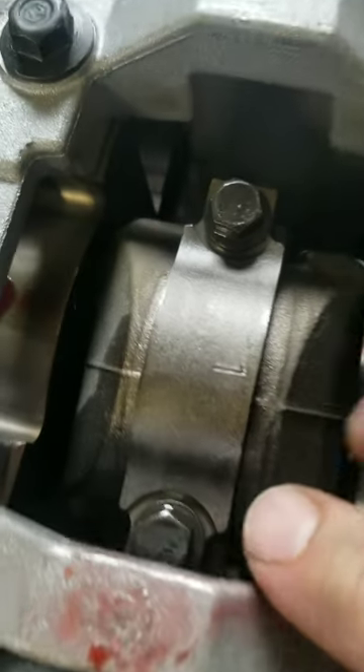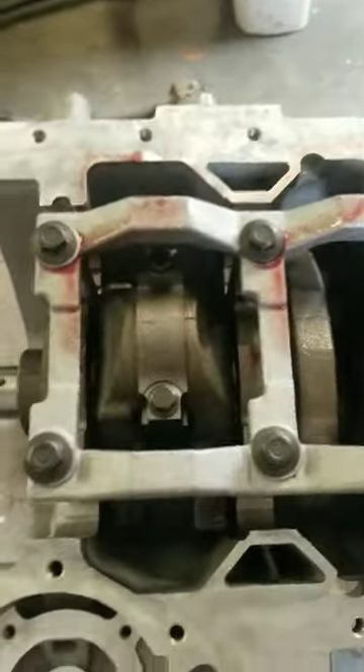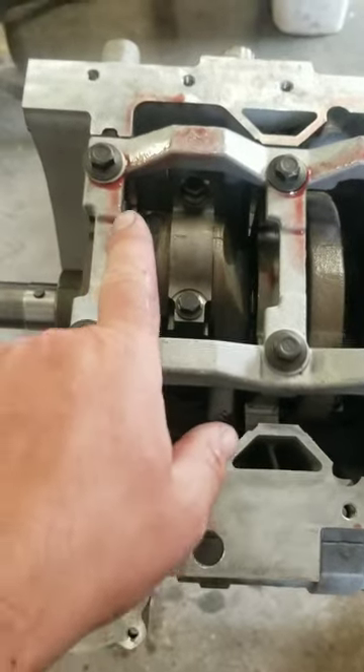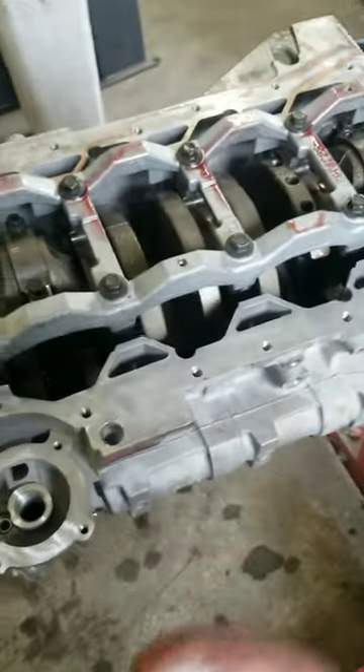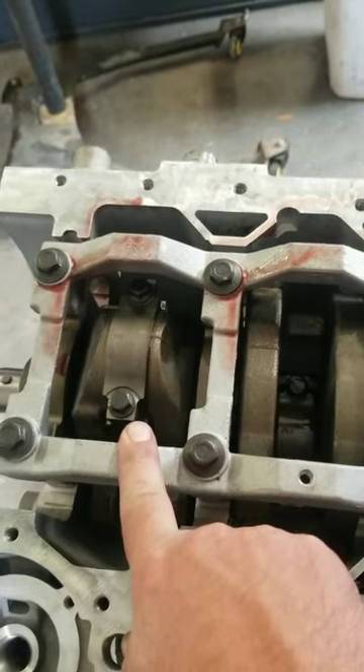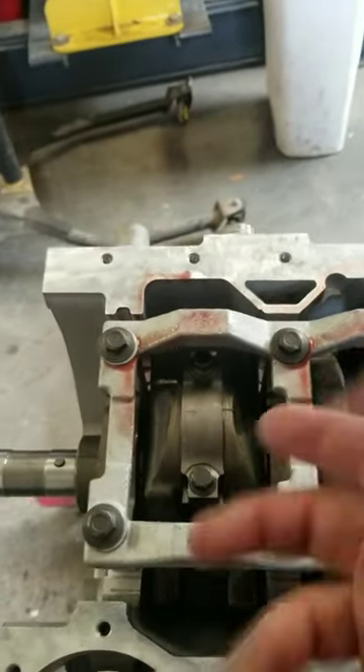When I tear apart an engine, I mark the rods, but I also face the number towards the front of the rod just in case the rods are directional — works with every engine. And that way when you hang the pistons, you put the number towards the front of the piston mark. Oil up the pistons first with the rings and everything, pop the rings on there, oil the ring.